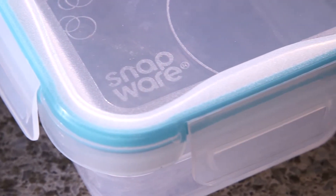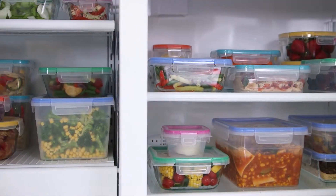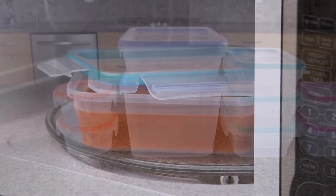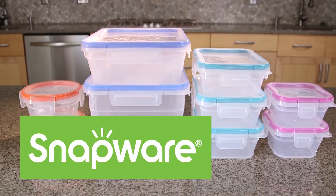The containers and lids are made of BPA-free plastic, which is dishwasher, fridge, freezer, and microwave safe. And as always, Snapware Storage Containers are made in the USA.